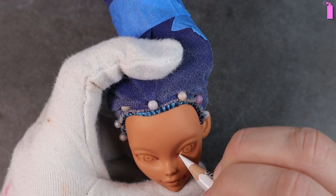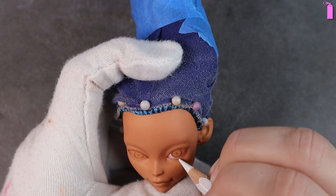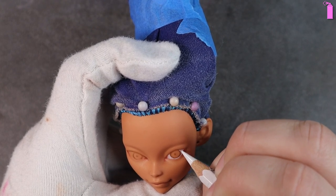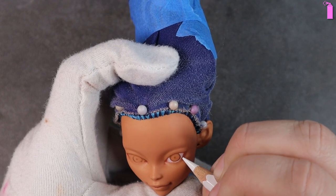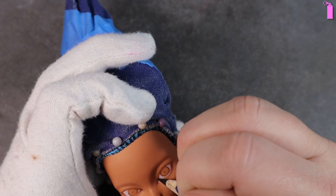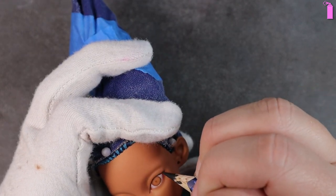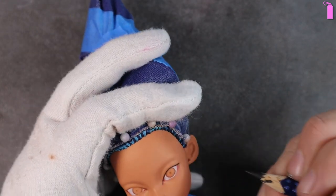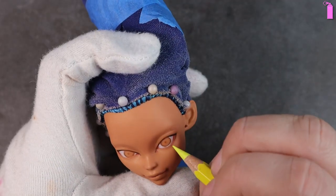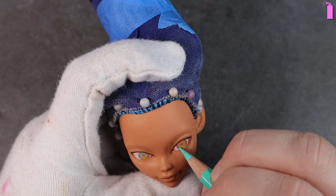I fill in her sclerae using a white watercolor pencil — this is my Karendash Super Color watercolor pencil. I really like it for doing the whites of the eyes; it's very opaque for a watercolor and also very smooth and creamy. Drawing on her eyes was a bit challenging because she has a molded-on eyelid crease. I usually draw my eyes smaller than the molded-on space, so that's something I'll have to figure out a workaround for if I continue painting these dolls.